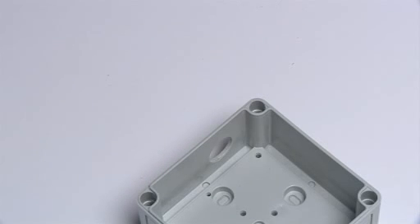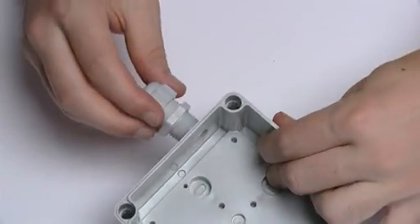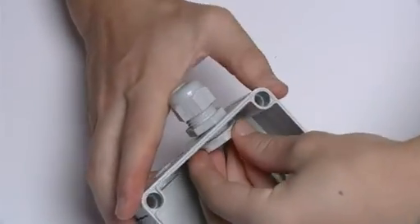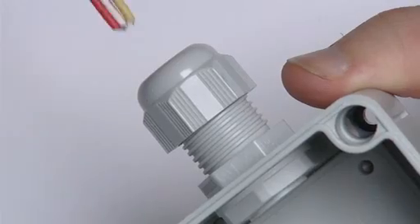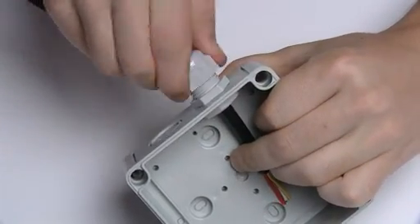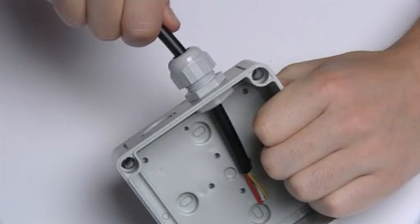In situations where you need the highest levels of ingress protection and cable retention, a clamped dome top cable gland is an ideal solution. However, they do take longer to install. The cable gland is secured with a locking nut and the cable is fed through. A sealing ring inside the gland clamps the cable and forms a high IP seal when the dome top is screwed down. Many clamping cable glands form an IP68 seal, which means that the enclosure can be safely mounted externally, or even fully submerged in water, without the risk of ingress.